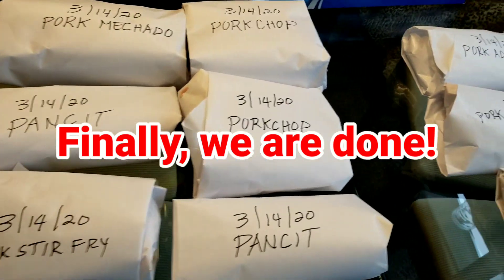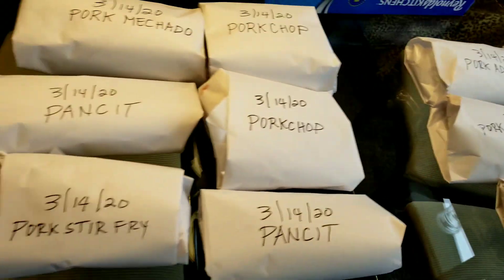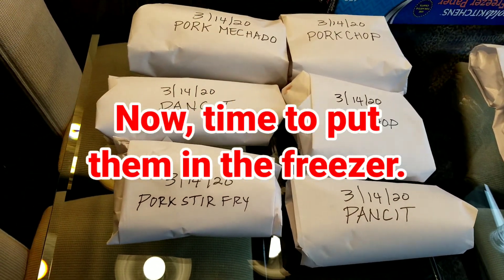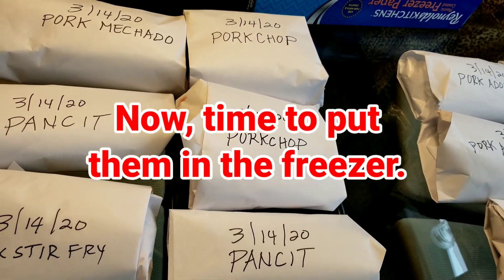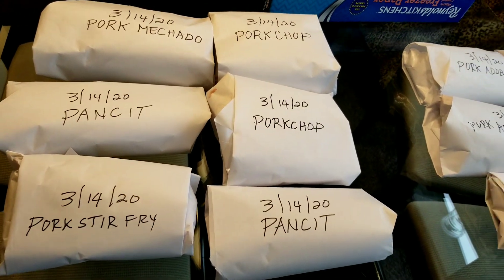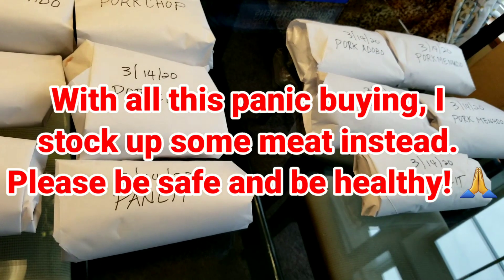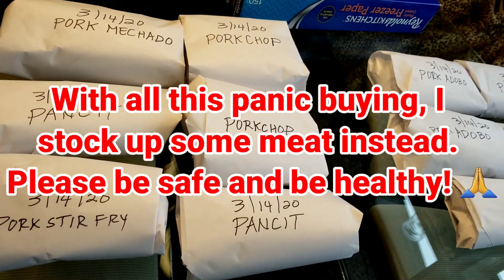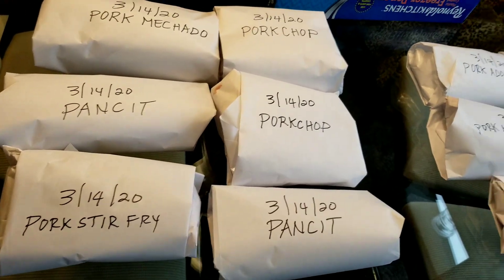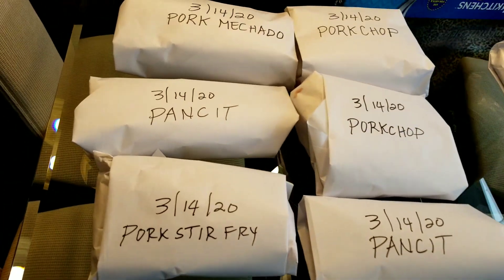Six meals from the second batch, and five from the first — we have a total of 11 packages. It only cost $20, and you can have like too many meals — 11 dishes. Nice, right? Thank you for watching.